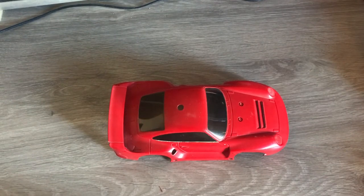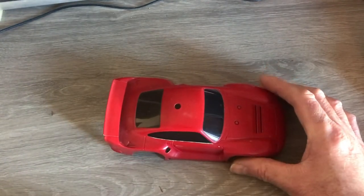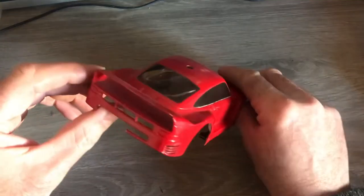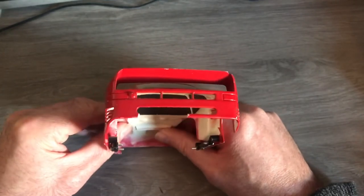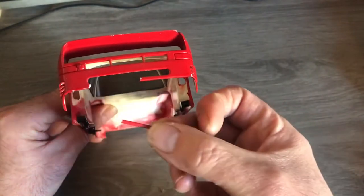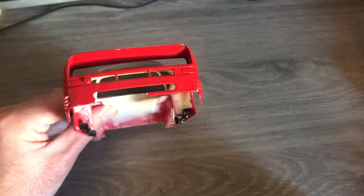Hello everybody, welcome back to my channel. Continuing the restoration of my Tamtec Porsche 961, looking at the bodywork. I want to address the rear end — you can see there are some parts broken off, and I'm going to find somewhere to put them back in place and hold them securely.